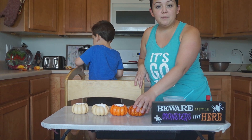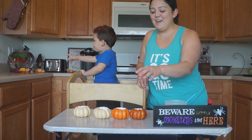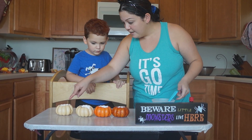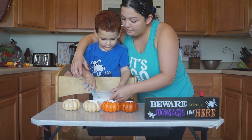So you can use real pumpkins, fake pumpkins — just as long as they're hollowed out in the middle. You're gonna help me scoop one inside the pumpkin. Mama's gonna show you how.